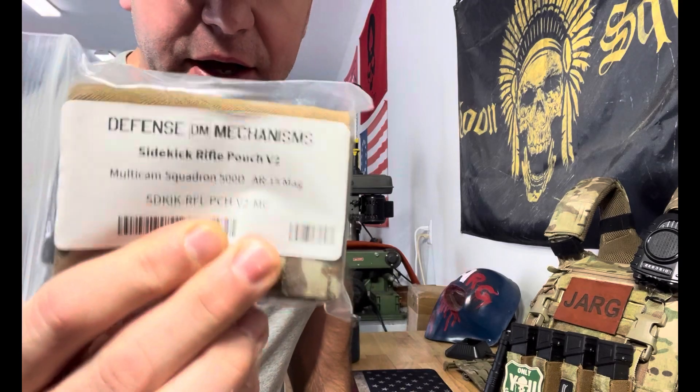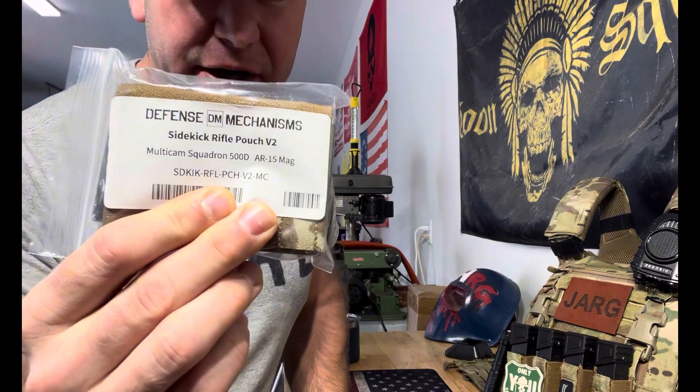Ever thought you need the ability to have just one more mag on your setup? Defense Mechanism sent me this — basically, the Sidekick Rifle Pouch version 2.